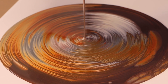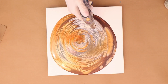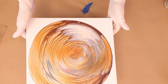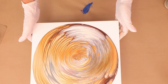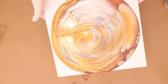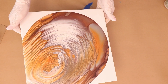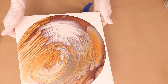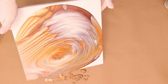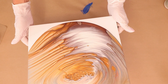Alright so I'm just gonna let you guys watch how this develops and I will be back in a little bit.